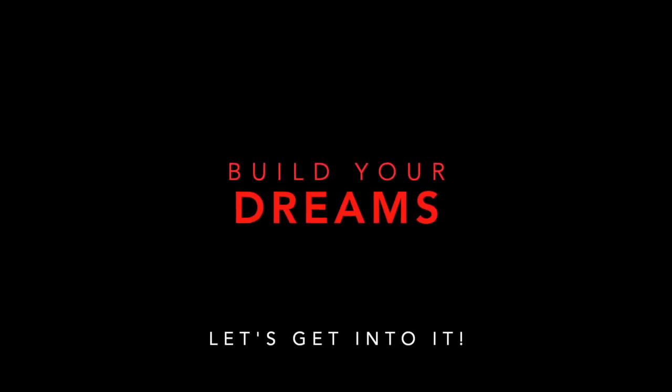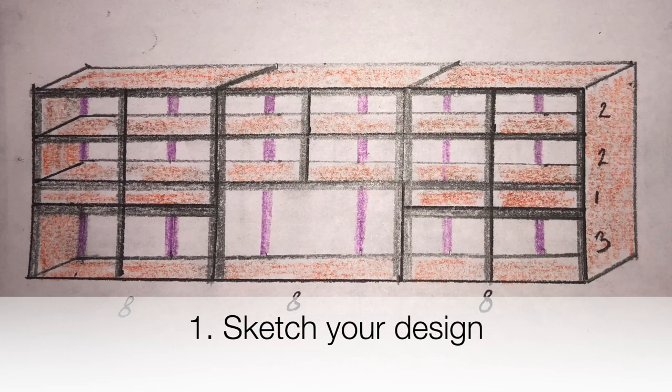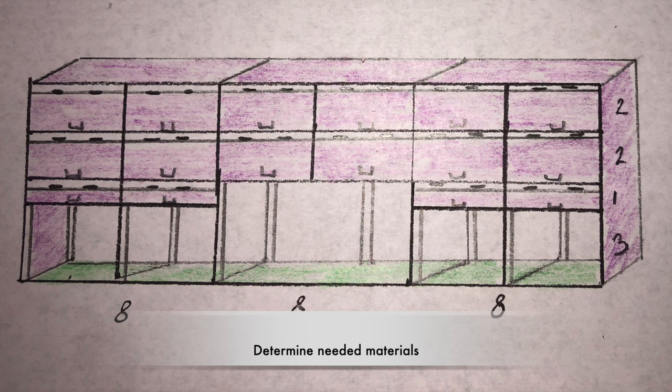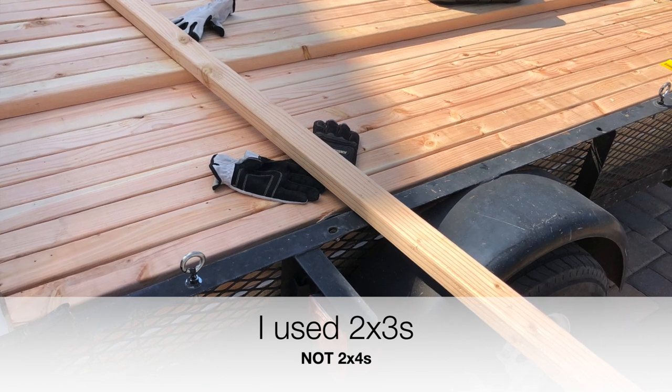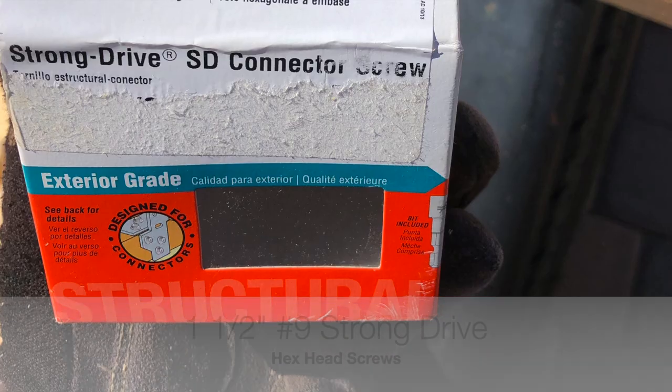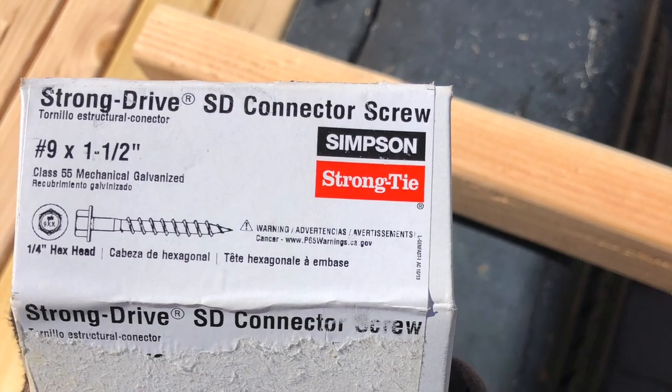You guys know I'm all about building your dream so you don't have to pay someone that extra money. The first thing you want to do is sketch that design and then determine the materials you need. We went and picked our materials up from our local big box store, and then we decided to clear the space that we wanted to do the build on.